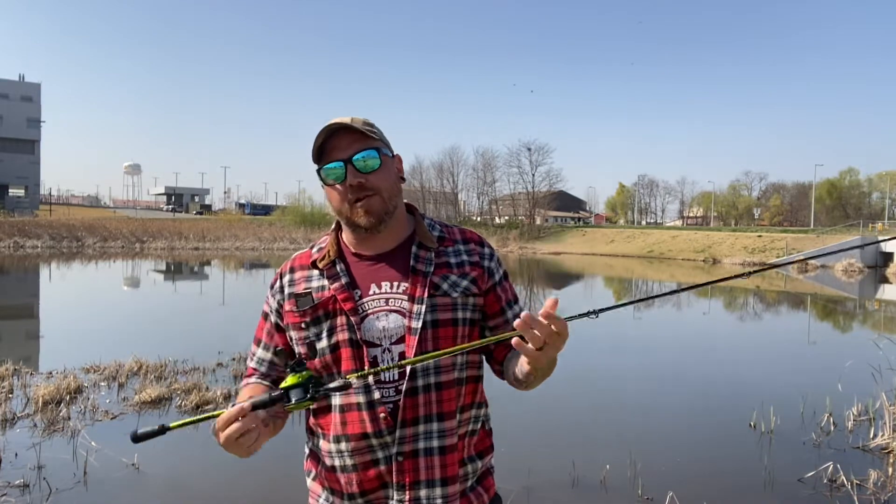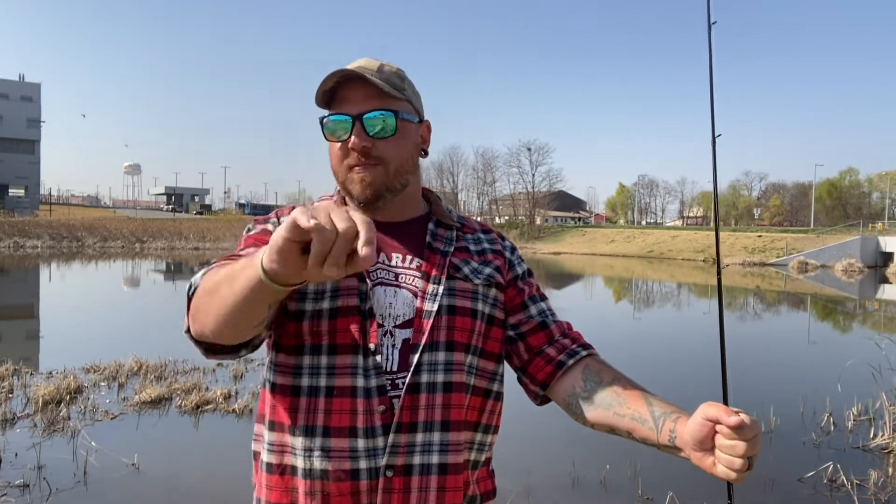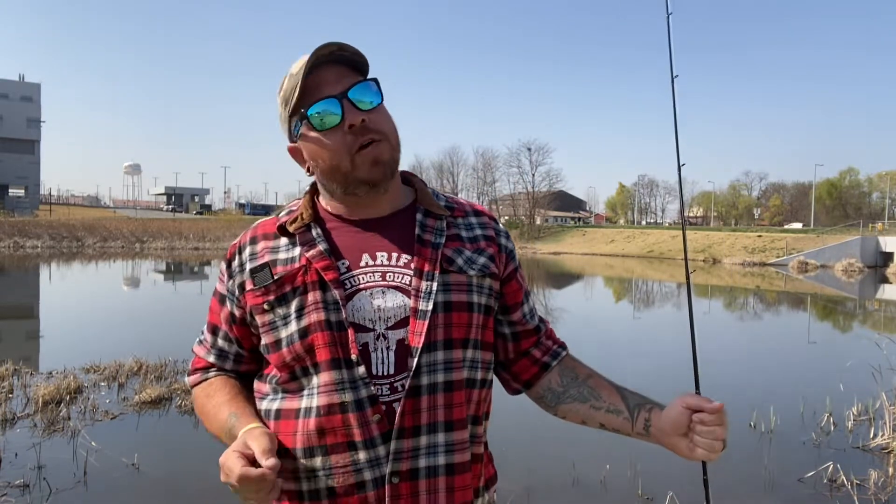So today I've got something new I want to show you. But first, if you've got the opportunity to watch this video, then maybe you should hit the like, subscribe, and smash that notification bell for our giveaway entry. The giveaway is not too far off, real close, and I'm really excited about it. The giveaway item will be a box filled with Lunker Hunt Tackle — you can't go wrong there.